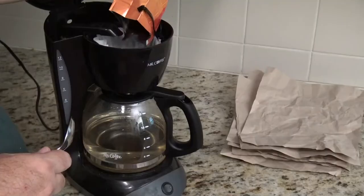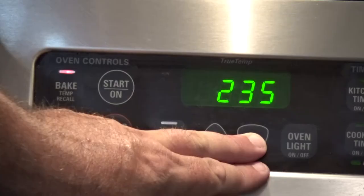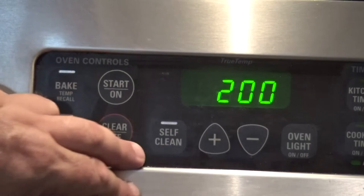Next you're going to want to make about half a pot of really strong coffee. I have some old decaf in the cupboard that nobody ever drinks and I tend to use that. Just use whatever you've got and make sure it's nice and dark.